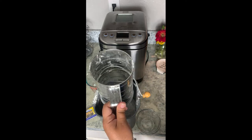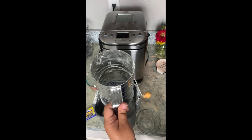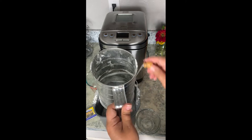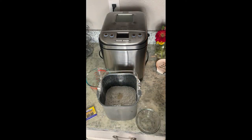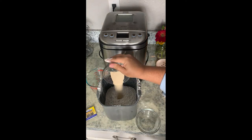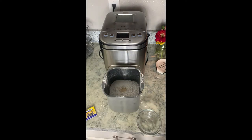That was three and a quarter cups of unbleached all-purpose flour. When I go to put my yeast in, I like to make a little hole and kind of pour the yeast in — and that's it. So we're gonna go ahead and open up the bread maker.